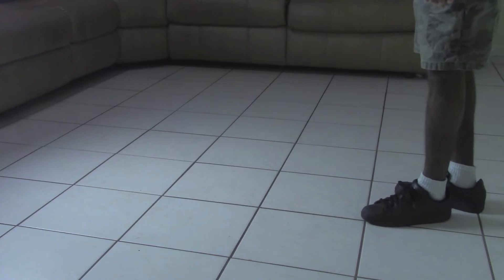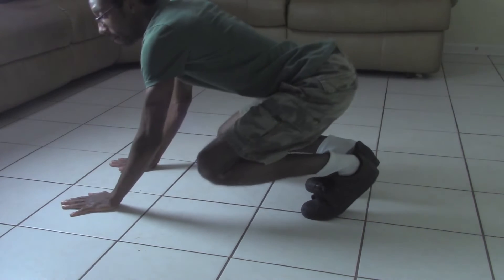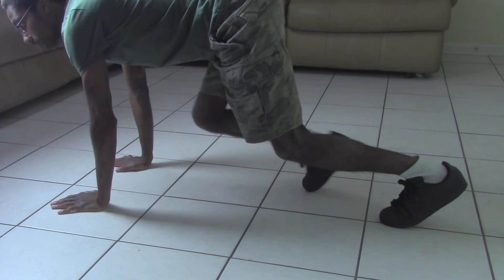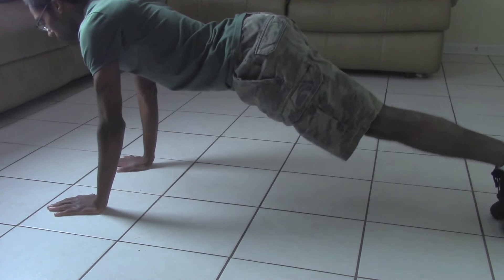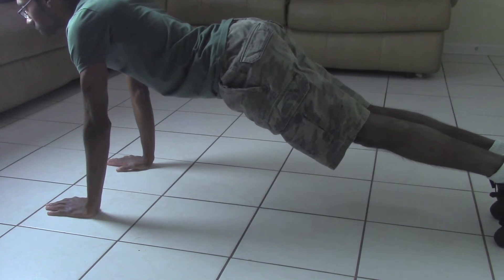Well, let's go! Step number 1: carefully place both of your hands on the floor or any platform. Step number 2: extend both of your legs so that they're in a straight line. Step number 3: make sure your entire body, from your hands to your feet, is in an arch.